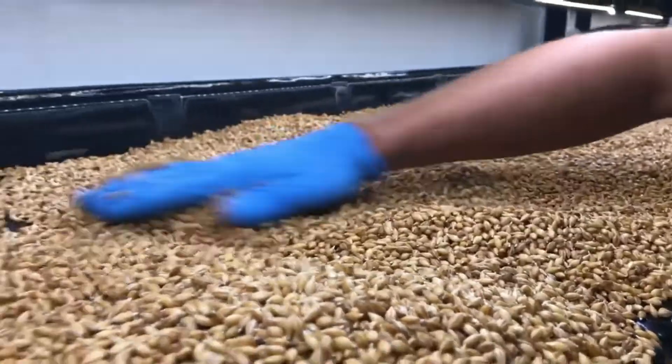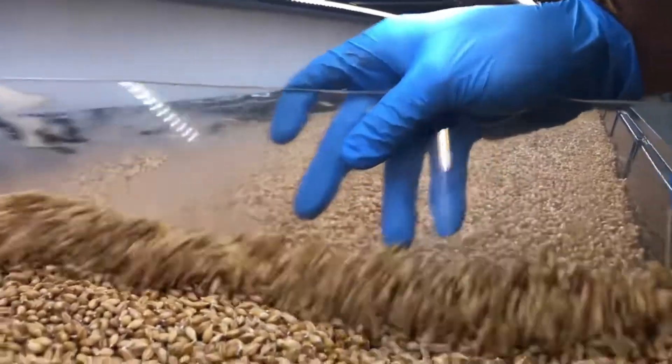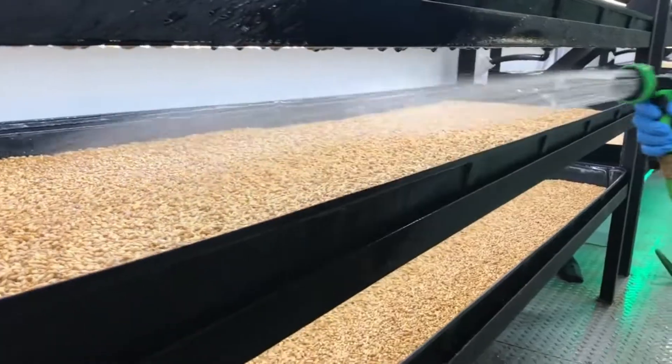Within this climate-controlled shipping container-based farm, we house 6 towers, resulting in a daily yield of approximately 850 pounds of barley grass or fodder.